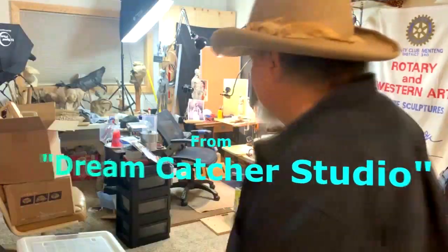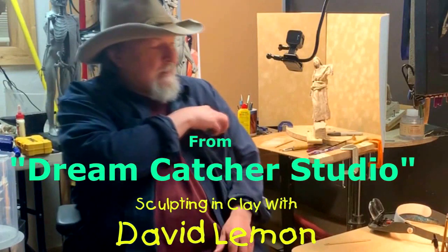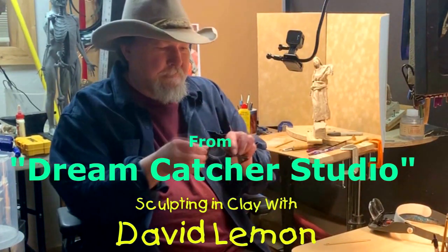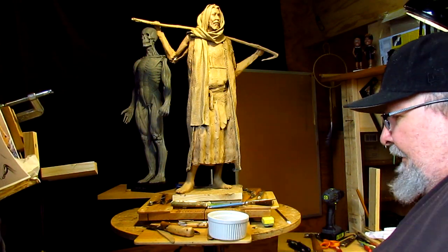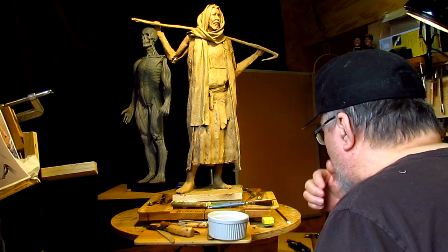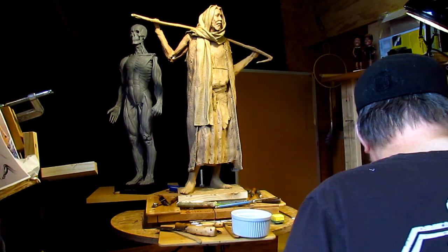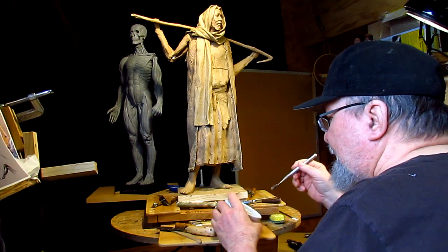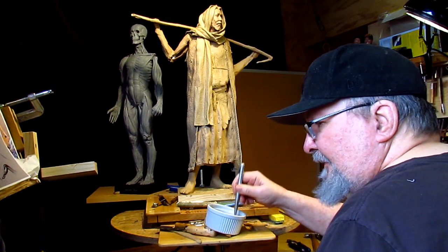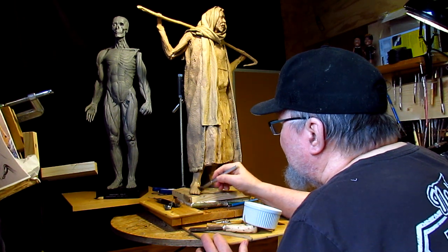Time to play with some clay! Before I start doing the hands, I'm going to try to smooth out the clay a little bit with this lighter fluid. For those of you who have never watched one of my videos, that's how I smooth my clay — I use Ronsonol lighter fluid to smooth the rough areas of the clay.